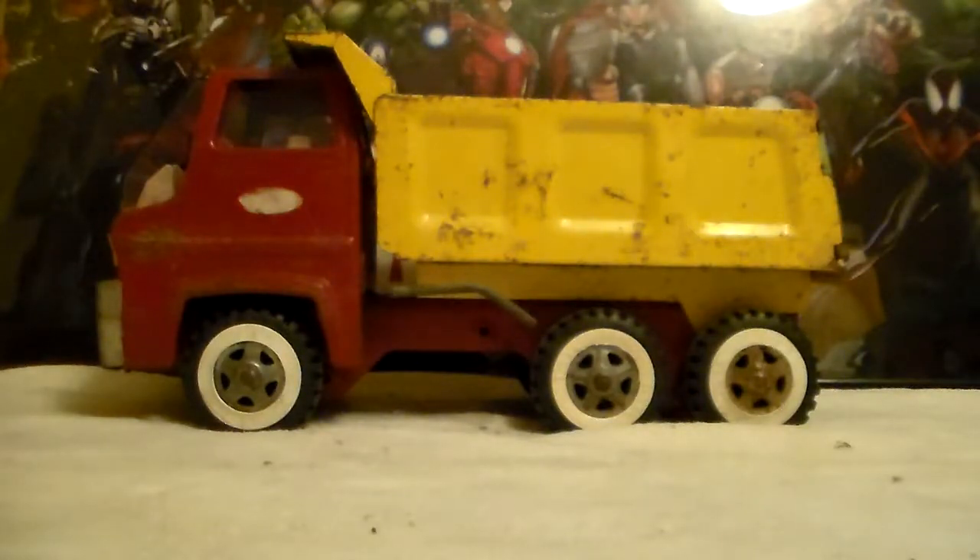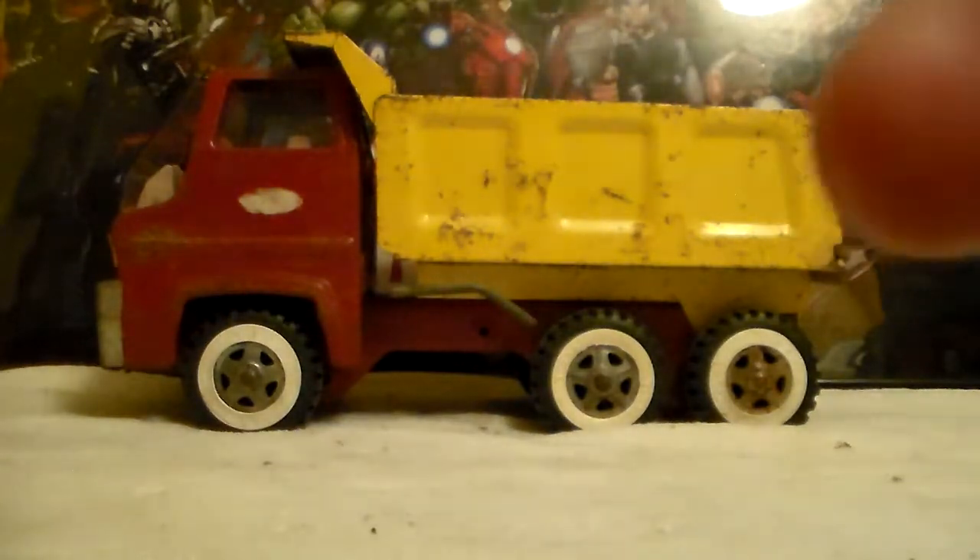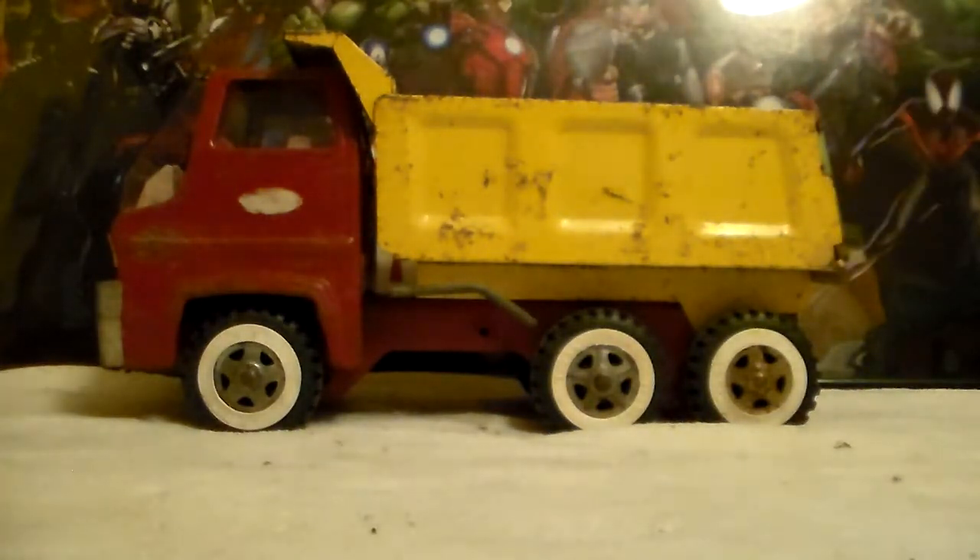So I'm digging through the boxes — I only have about three or four more boxes to look through of spare parts.